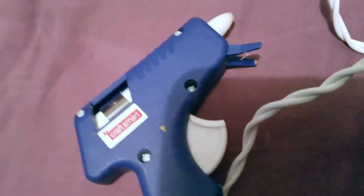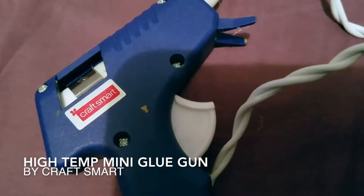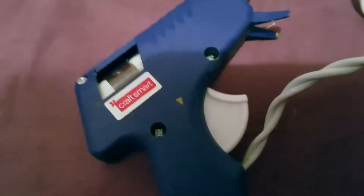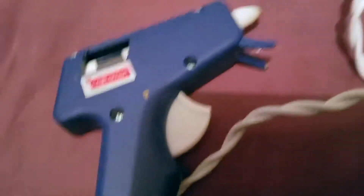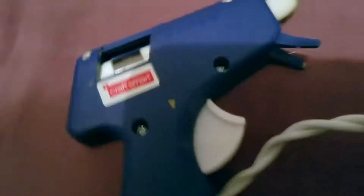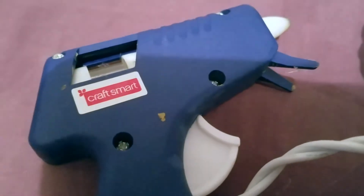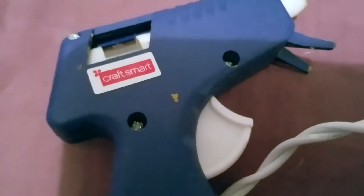Hey guys, I'm here to tell you a little bit about the CraftSmart mini hot glue gun. I basically bought this originally for an art class — I went to college for art, and I think it was for printmaking. They said I needed a hot glue gun, so I bought this at the art store. Of course you could purchase it online, and I was really happy with it.